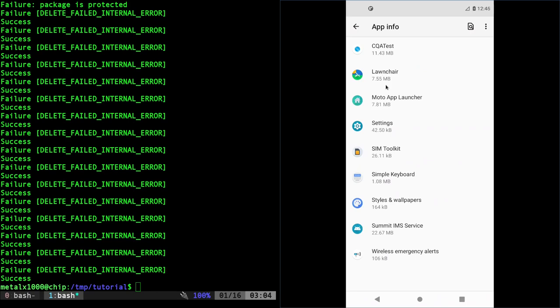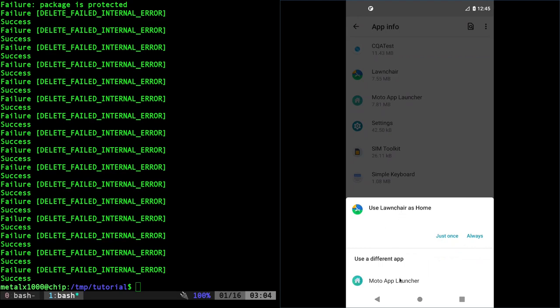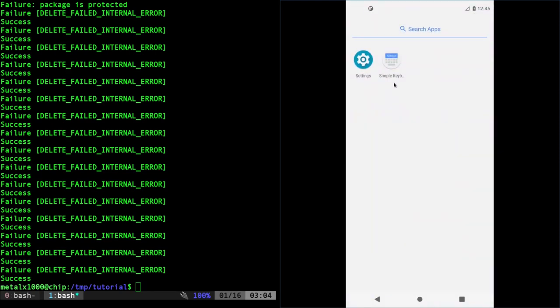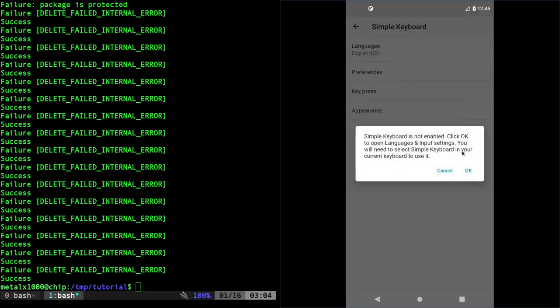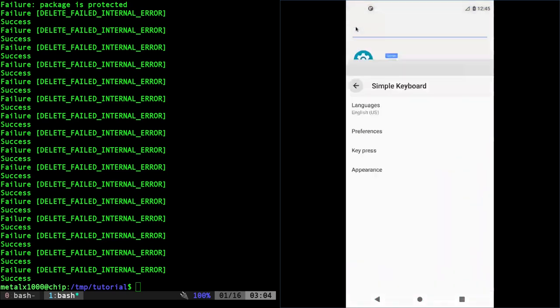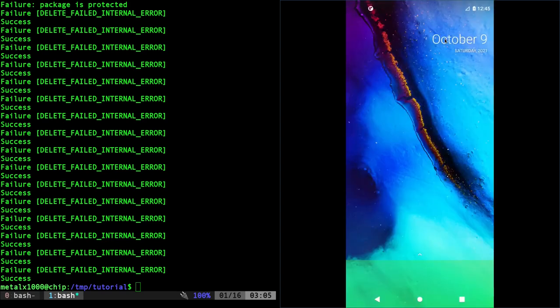You might ask why I left the Motorola app launcher in there — I'll explain that in a moment. Back on the home screen it's asking which launcher to use — I say Always for Lawnchair. You can see we have nothing, not even a dialer. You can install your own dialer or install F-Droid to manage packages. If I tap the text field I don't get a keyboard initially — I enable Simple Keyboard — and now I have my launcher and keyboard and the device is very clean.